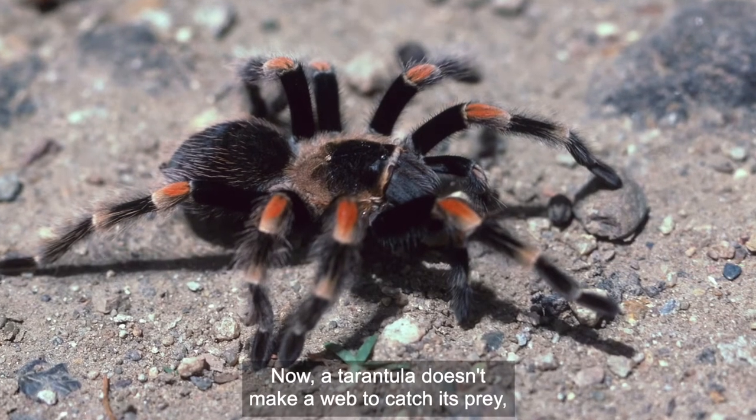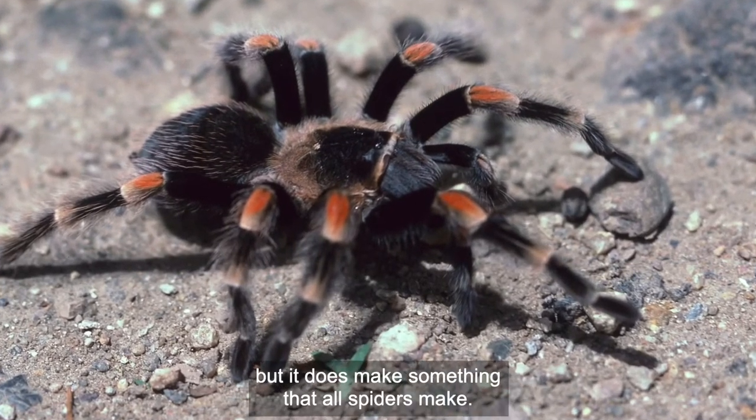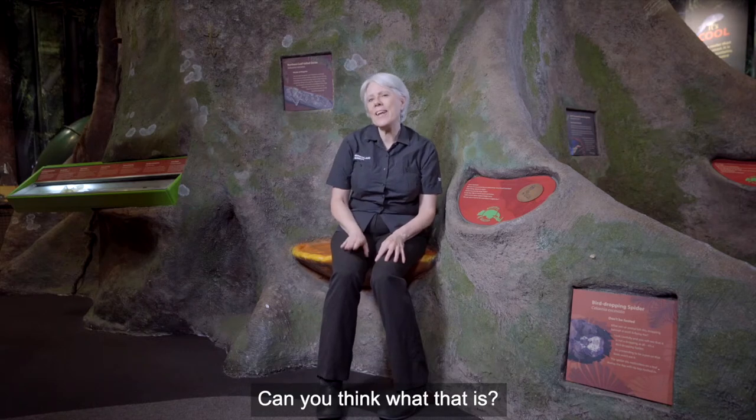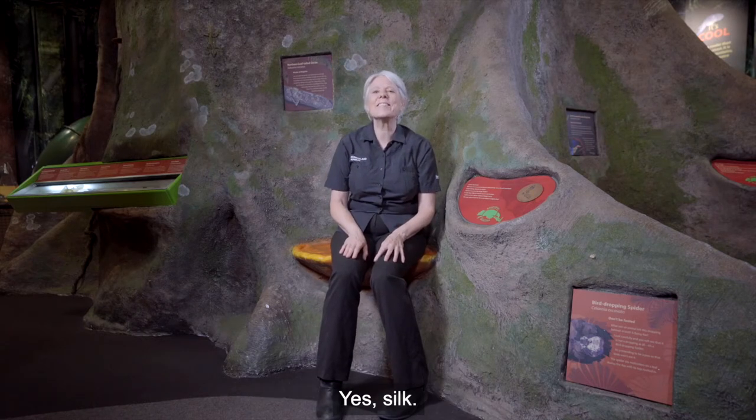Now a tarantula doesn't make a web to catch its prey, but it does make something that all spiders make. Can you think what that is? Yes — silk.